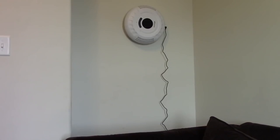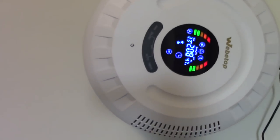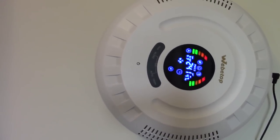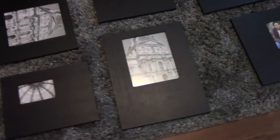I went ahead and put the bracket on the wall that the purifier came with so I can hang it right here in this corner. I'm loving it here — away from the kids, no one can mess with it. It has a really cool timer feature, so I can set it and know that it's working. At night you can put it on night mode — it's really quiet and you barely even hear a peep from it.